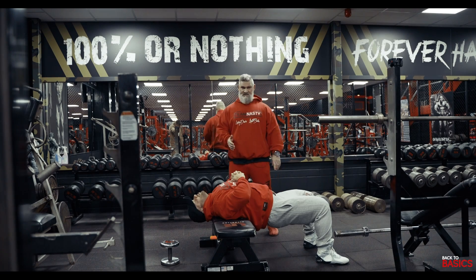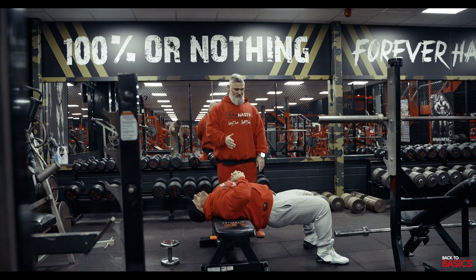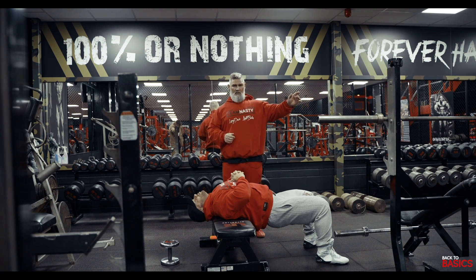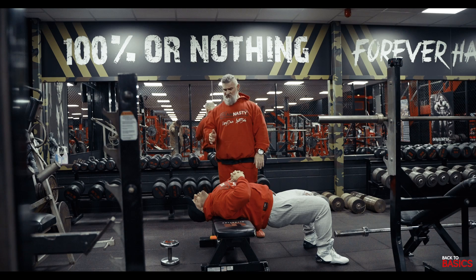Okay, here we go. Now we're going to do some back exercises. The first exercise Hans is going to demonstrate is the dumbbell pullover. This can be done on a Nautilus pullover or any other pullover machines you've got. However, we're going back to basics so we're going to start with a dumbbell.